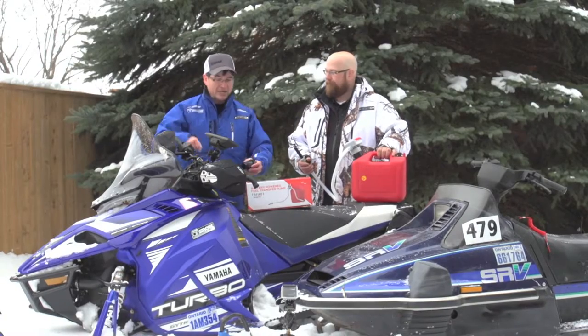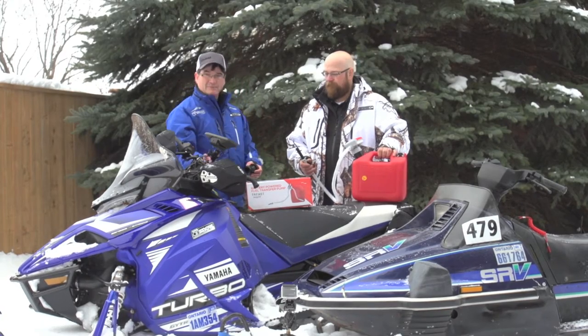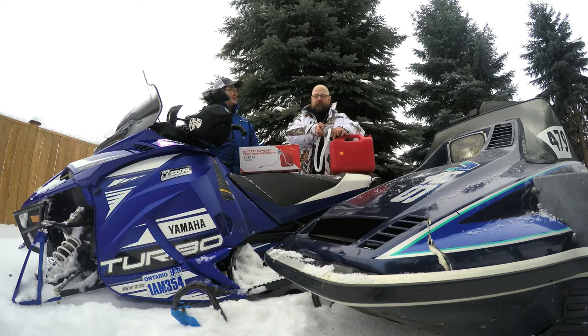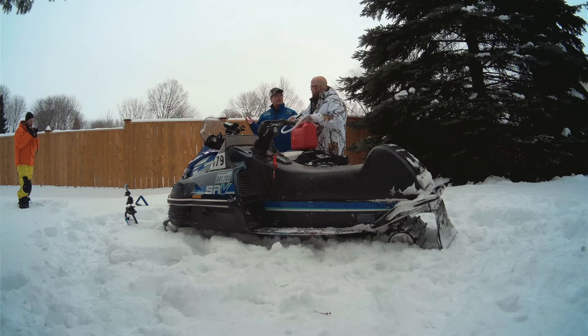So instead of dumping gas all over your seat and stuff, it makes it much easier to just fill it up before you leave with your gas can. And we're also talking about being out on the trail for three hours — like always somebody gets lost and you're running low on fuel. You can also go sled to sled by keeping this with you in the actual compartment of your sled.